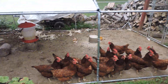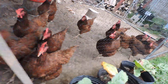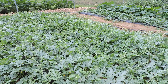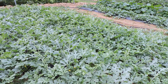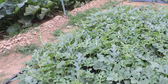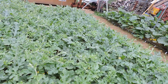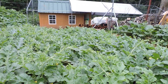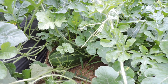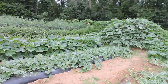Here we have a little bed of sangria watermelons, also purchased at Harris Seeds. These are doing really nice — there are small watermelons in here. We got a late start, but they really vined out recently. There are some nice little watermelons in there, about the size of a Nerf football, maybe a couple bigger ones.